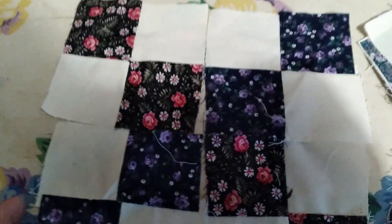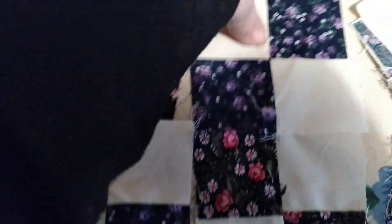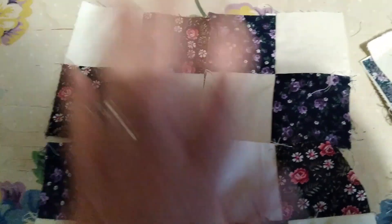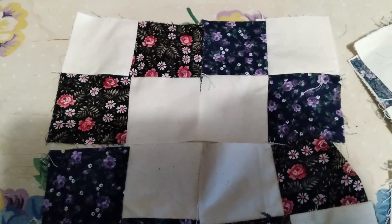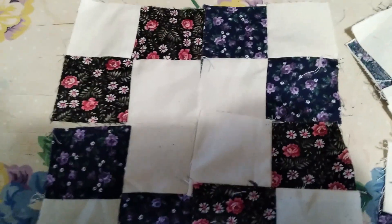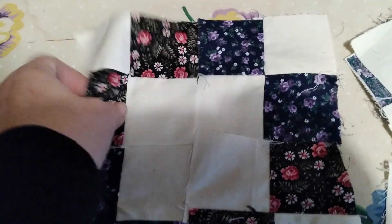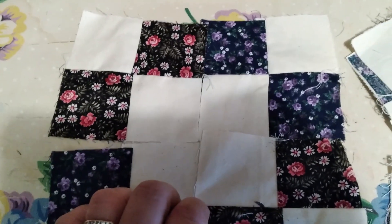Just alternate and you can alternate and make the white in the middle. Just like that. This was one of the first blocks that the settlers, early settlers, taught their children — their women folk — to sew on these little blocks. And this pattern dates back probably to the 1800s.